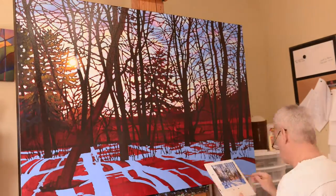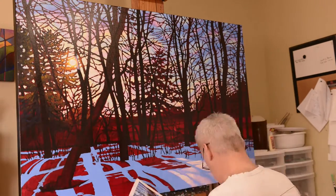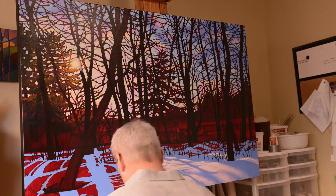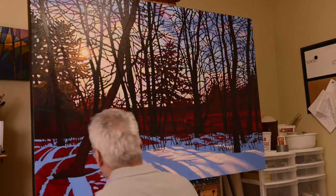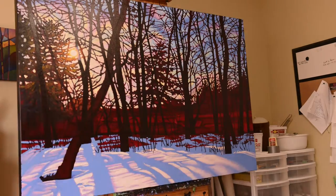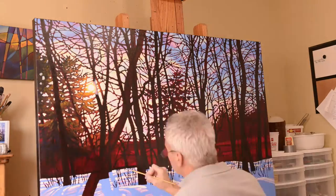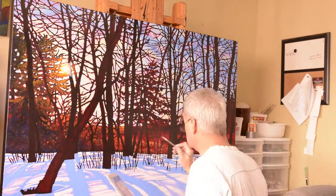Once I've finished all the cast shadows, it's time to start putting in the light areas. Here I really pay attention to where we have hard shadows and where we have soft-edged shadows, where the blues gradually go from a mauve and a pink and then into the white of the sunlit snow, gradually moving towards the background where it's a more graphic pattern — just the whites and blues.